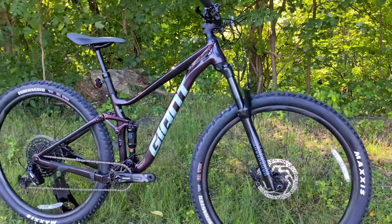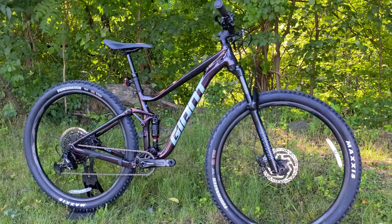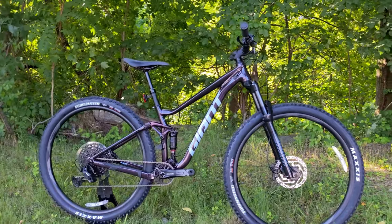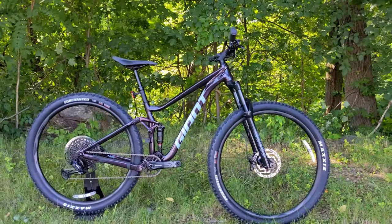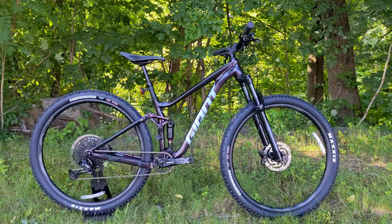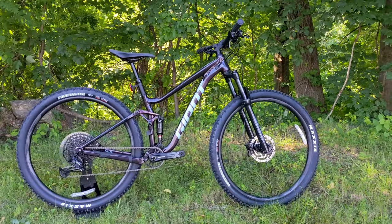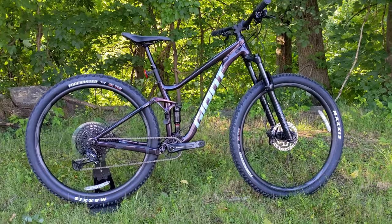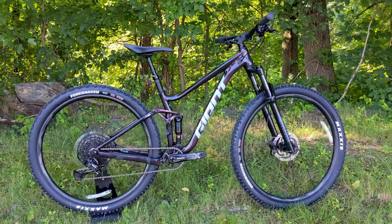When thinking about where you'd ride this bike, it's 130 millimeters of front suspension and 120 in the rear, which means it's going to be set up for a rider that's looking to do light to medium real mountain biking — a bike that's going to be able to grow with them before they jump up to their next full-suspension bike.